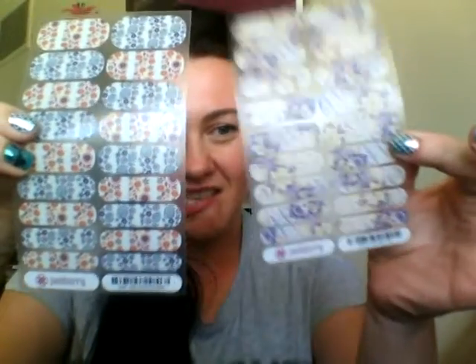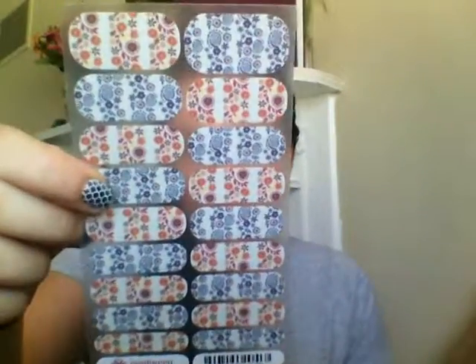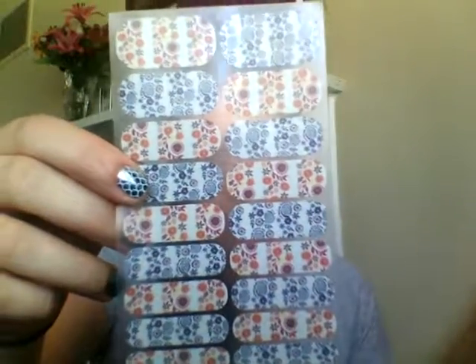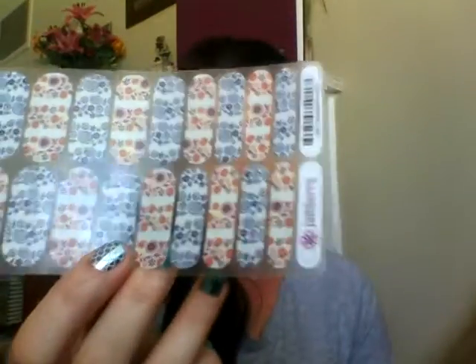Our two most basic wraps are our gloss and our matte. Starting with the gloss — this one here is called Boho Blossoms. The gloss symbol is a black circle with a white crescent moon at the top. As you can see, it is a glossy finish as the name suggests — it picks up light a little bit, it's got a shiny surface.